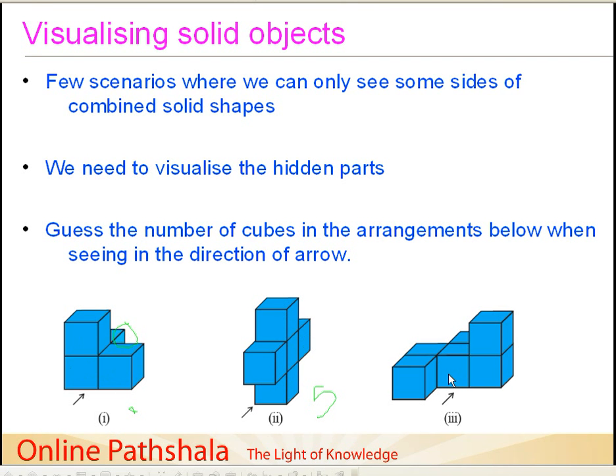The third arrangement is a bit tricky and requires some intelligent thinking. We can clearly count one, two, three, four, five, six cubes. Now, could there be a cube hidden behind? Well, if there were, you would have seen something protruding out of it, but it isn't there. So we take it as six cubes in this arrangement. There are a few more examples you can try out in this way — it would be interesting to take a stack of cubes and observe them from a particular direction.